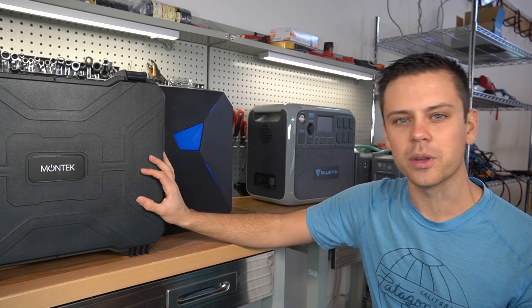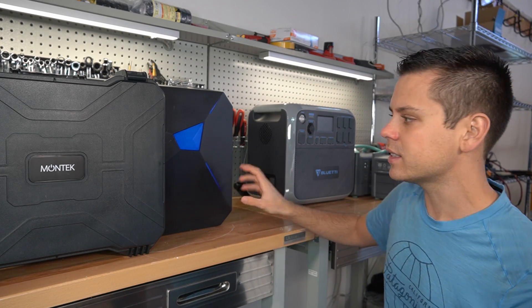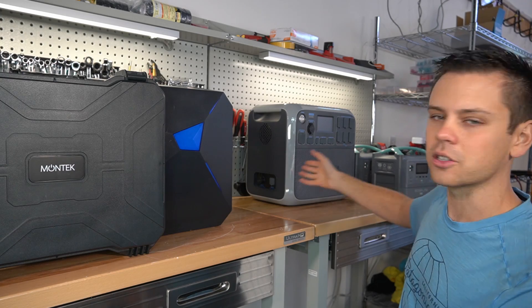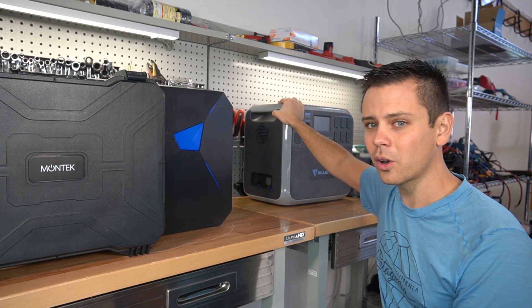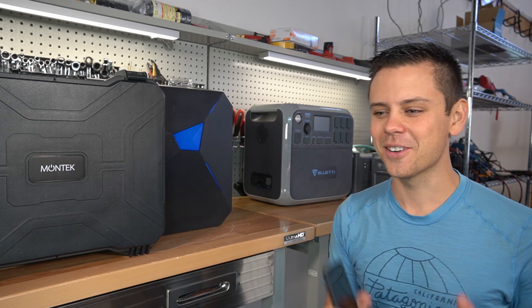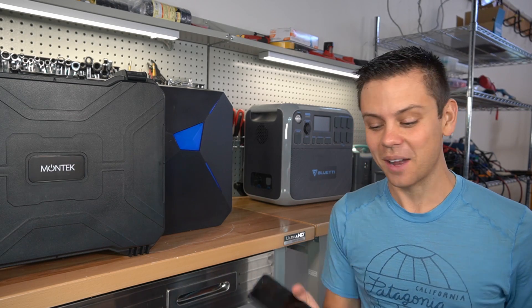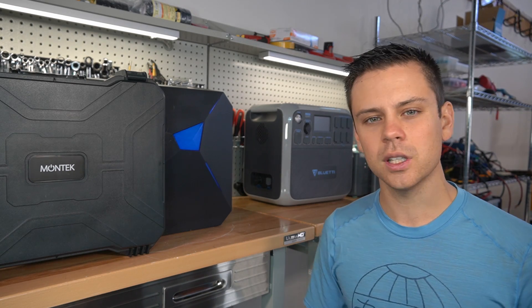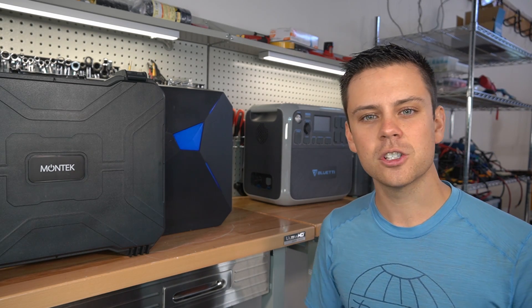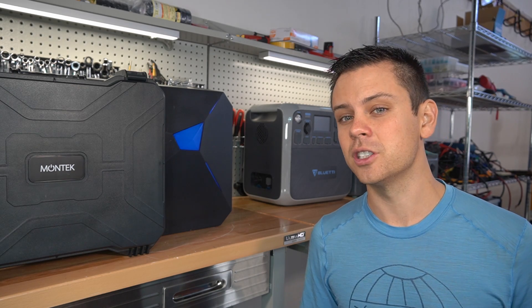If these companies actually came out with good products every single time, I would be glad to review them. But time and time again, these things arrive damaged, they do not work, or the customer gets a product that doesn't work well. I do think crowdfunding platforms are still very useful for individuals or small companies to actually build a product that they cannot afford to do on their own.